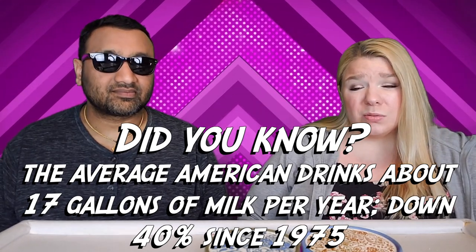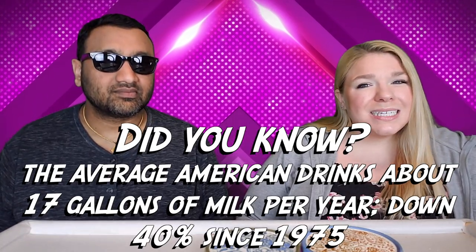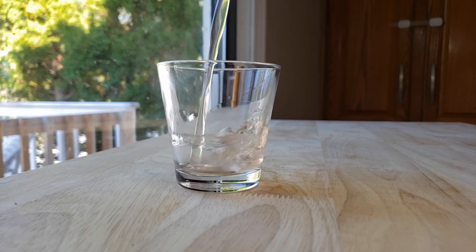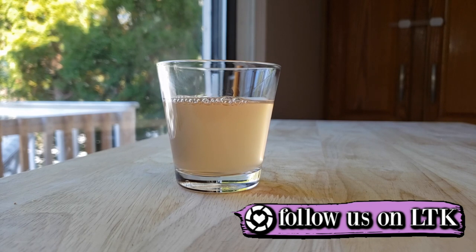Thumbs down for me too. I don't know what they were thinking — this is not a good drink. It tasted a little like soured milk, maybe because of the salt level. It has sea salt in it and also erythritol, which you can really taste. I don't usually mind artificial sugars, but this tasted weird — weirdly sour and salty with a medicinal fruit punch flavor. I did not like this at all.